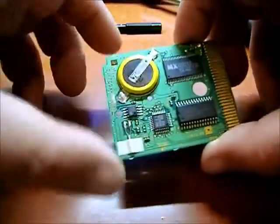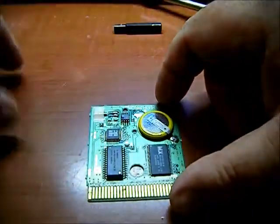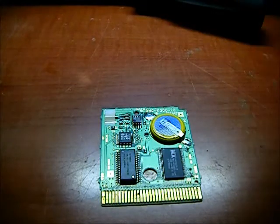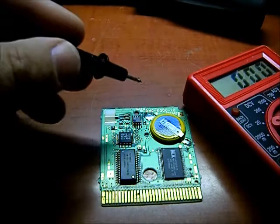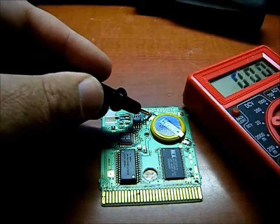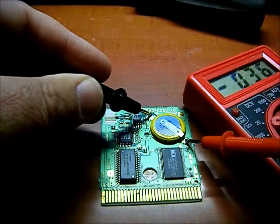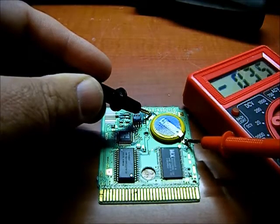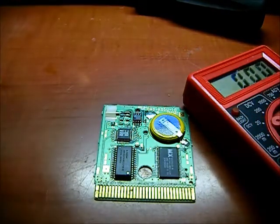There's the battery I'll be replacing. Let me just check the voltage on the battery that's in there right now. Not even half a volt — so yeah, it's definitely dead. Let's get it unsoldered and replaced.